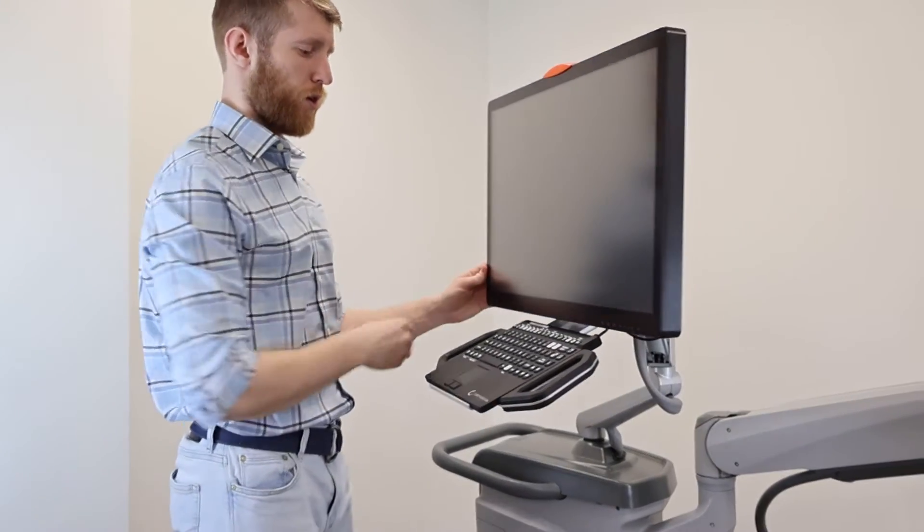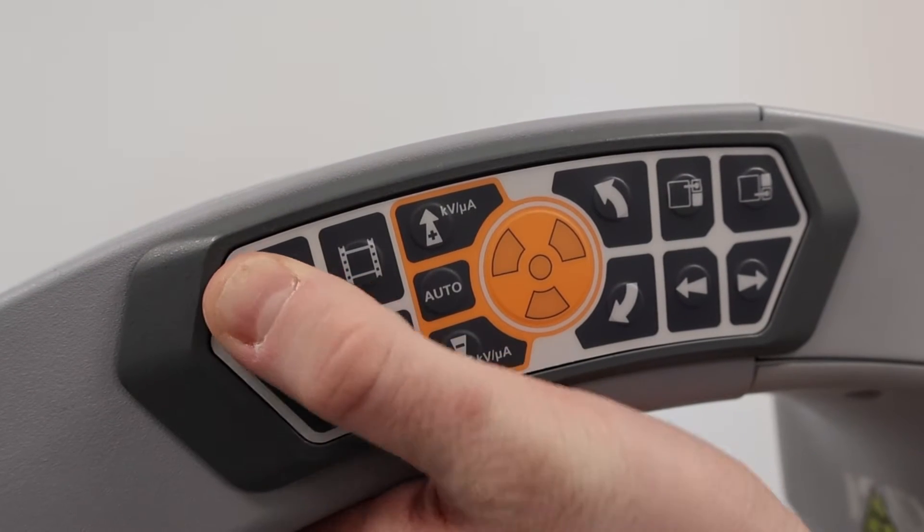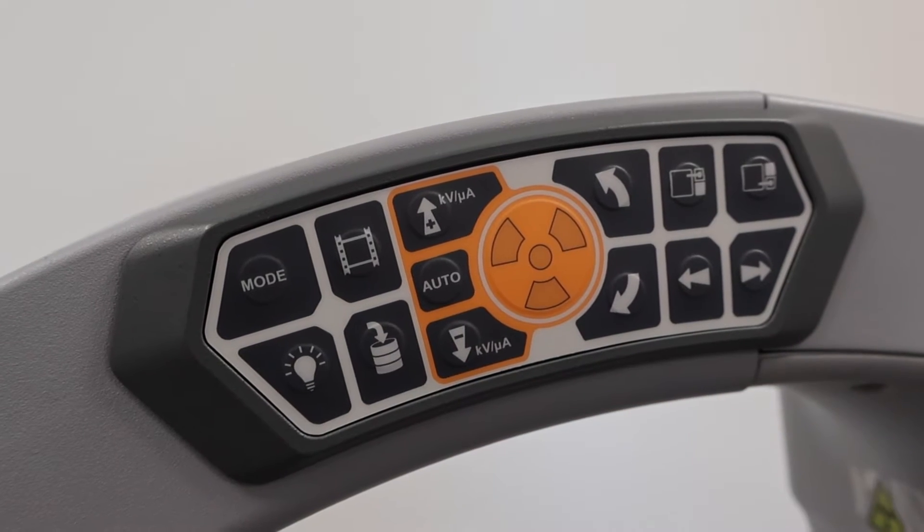It can be adjusted to different heights and positions to fit the clinician's needs. The Tau 2020 has additional bilateral backlit controls on the C-Arm.